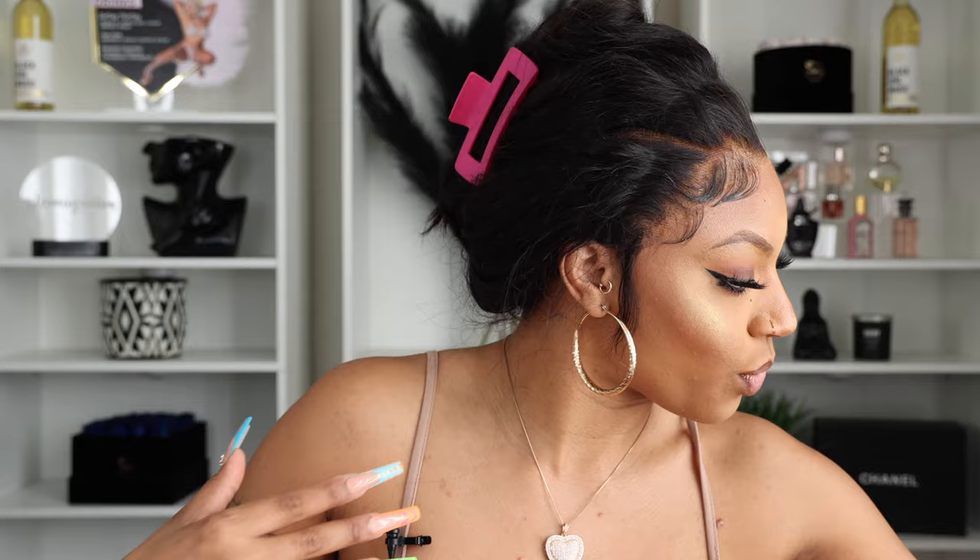Hey y'all, I'm back with another video. I basically wanted to take the hair out of my knots — I just took the hair out and this is in its natural state. I wanted to go ahead and lay the wig down a little bit, do a little refresher for you guys, and also press it out because I definitely want to wear my hair straight today, or maybe with a little curl.